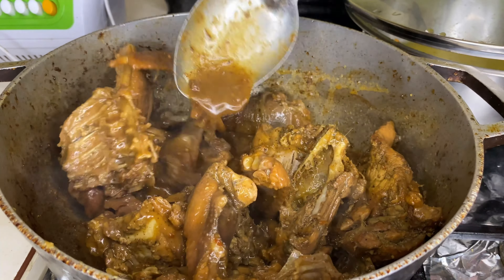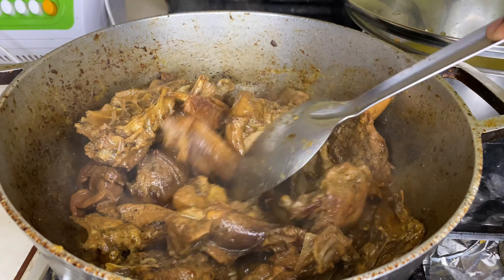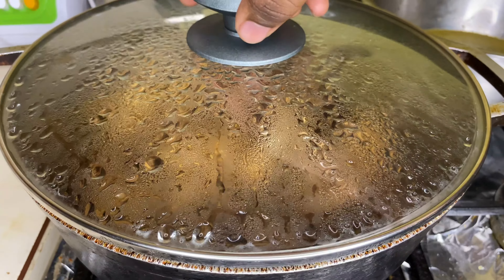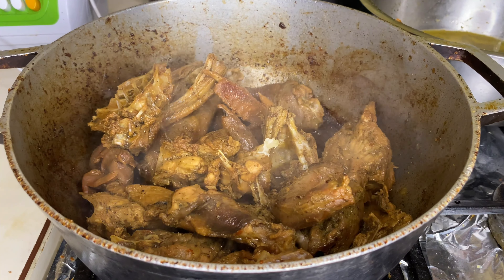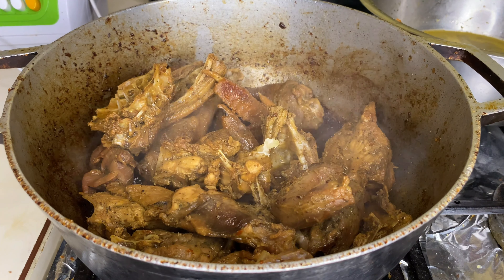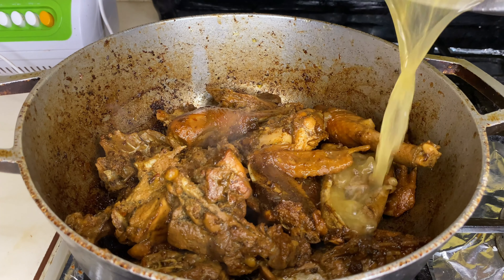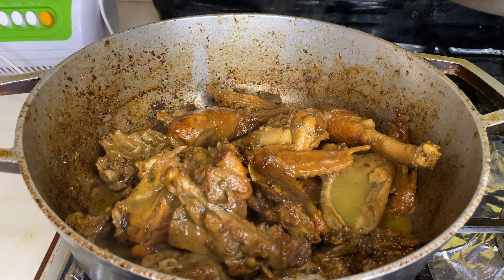Cuando esta agua seque nuevamente vamos a hacer el mismo procedimiento y agregarle más agua. Miren cómo va quedando la carne — ahí ya secó, ven que está sofriendo, botando el humo. Aquí le vamos a agregar el otro agua para que se pueda ir ablandando. Todavía más, recuerden que esto es una carne que es un poquito más dura que el pollo.